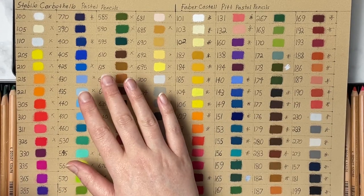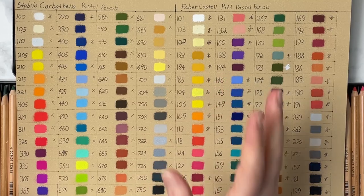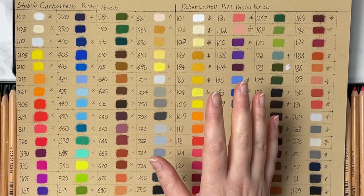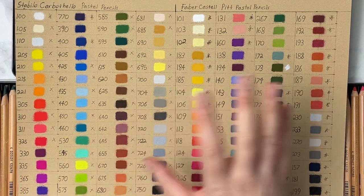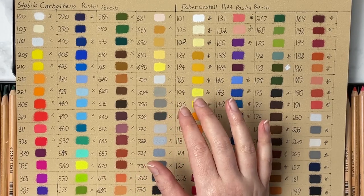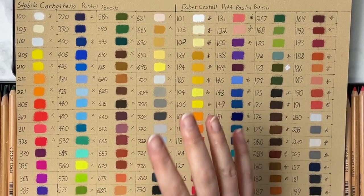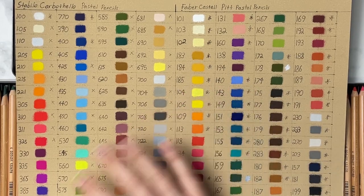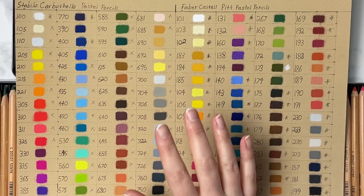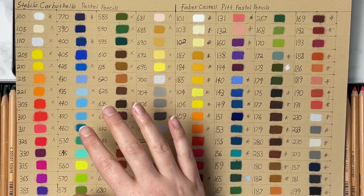The Stabilo Carbothellos have a five-star rating system — five stars being the most lightfast and one star being the least. They also have a couple with no stars, such as this magenta color. Out of all the pencils, they have 22 five-stars, 9 four-stars, 17 three-stars, and 5 two-stars. I cut lightfastness off at a number two, which is about the 50-year range, giving you a total of 53 out of 60 pencils that are lightfast — pretty darn good.